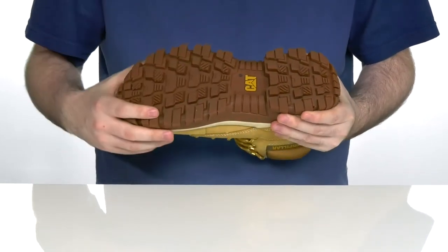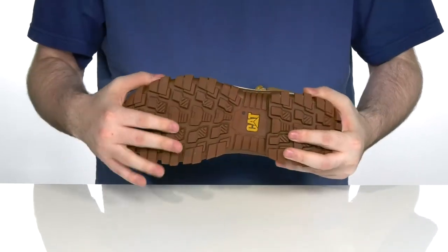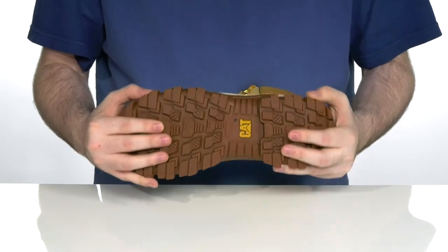The outsole is a slip-resistant rubber that is non-marking, so you can have a great grip on any type of surface.